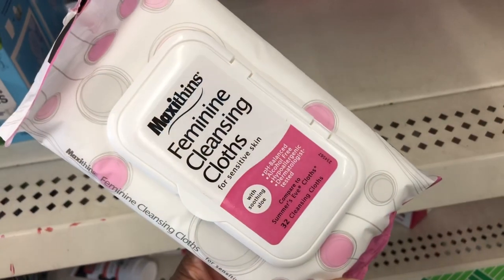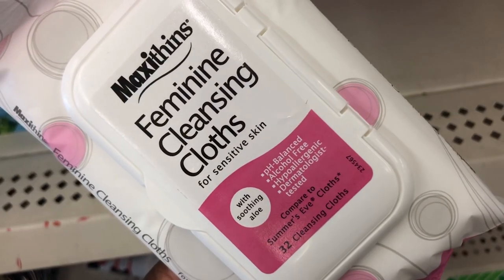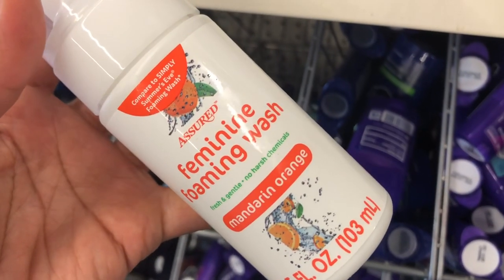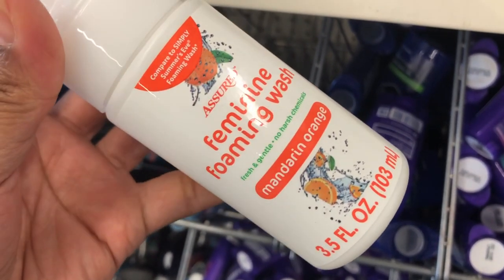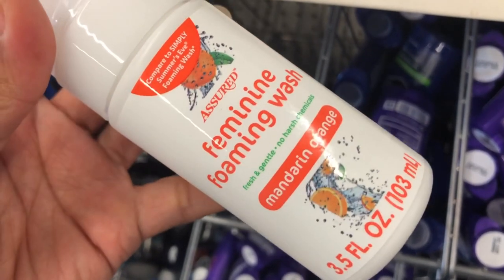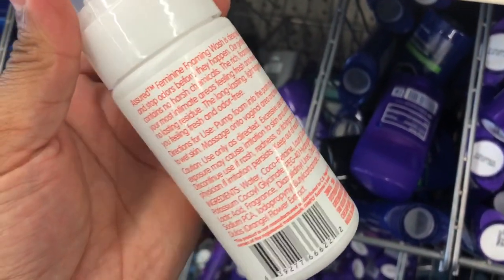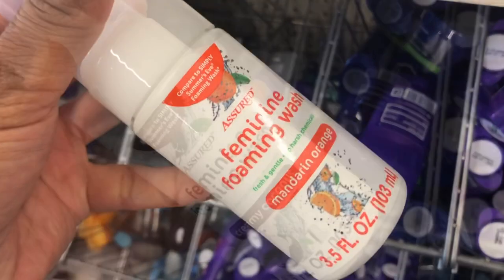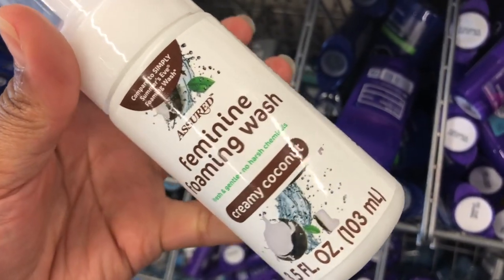They also have feminine cleansing wipes for sensitive skin to keep you fresh. They have a feminine foaming wash in Mandarin Orange — it says fresh and gentle, no harsh chemicals, comparable to Summer's Eve foaming wash. I've never heard of or used this before. They also have the feminine foaming wash in Creamy Coconut.